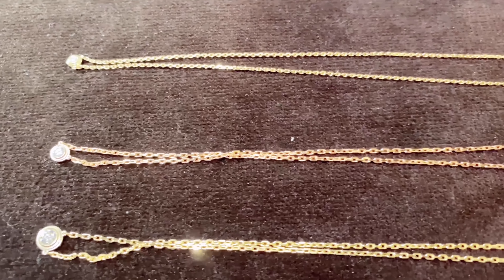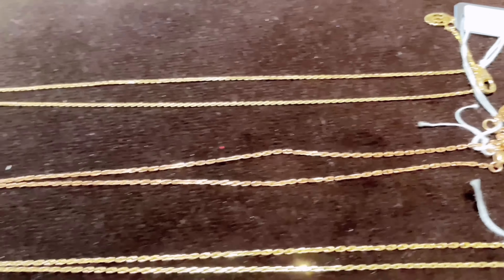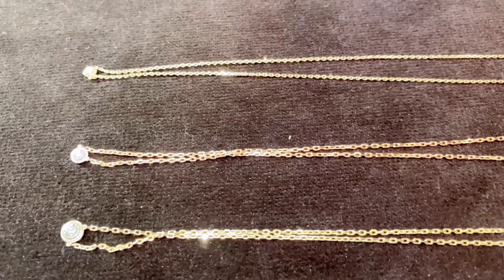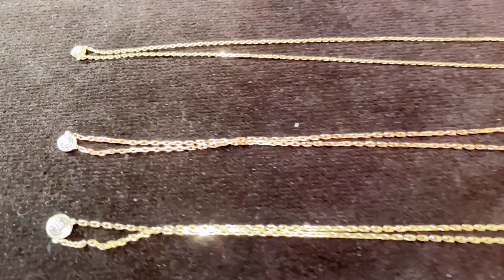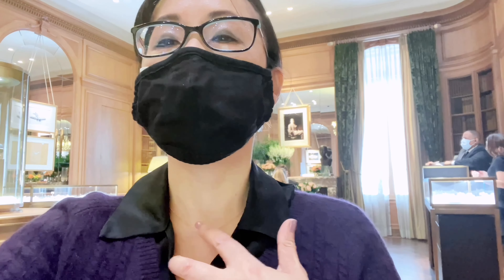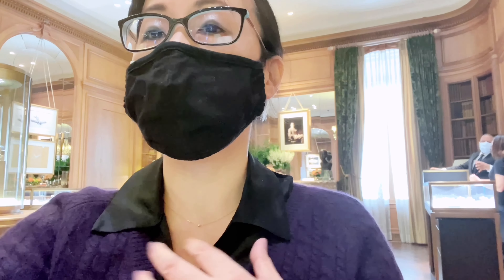The one I'm trying is extra small — as you can see, it is very, very tiny. However, it is very shiny. It's like a spotlight line.